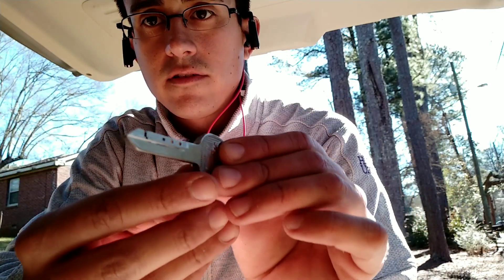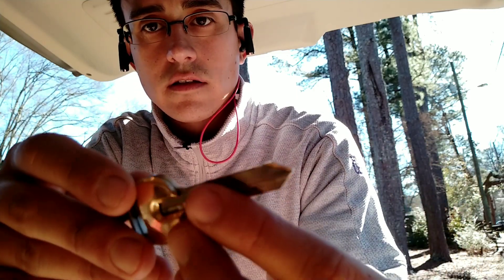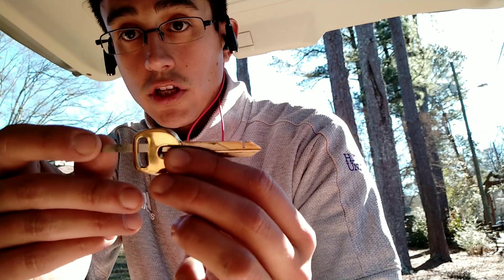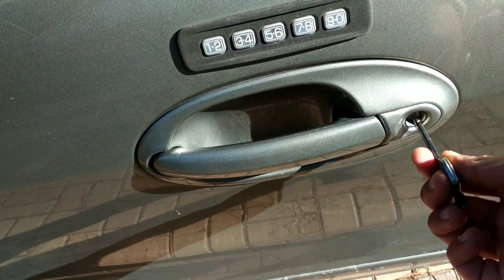Today I wanted to show you how to create a key from scratch for a Ford Freestar. So the first thing you're gonna need is this tool called the Easy Reader. It looks something like this and it fits the majority of Fords. You can see the groove — it's a key known in the industry as an H75. This one will fit into the groove of your car so you can get the readings of the pins or tumblers inside the lock. Basically you're gonna use this Easy Reader to read the cuts on the door lock.